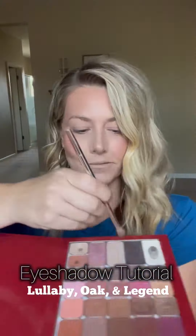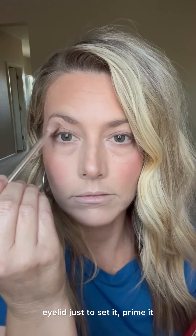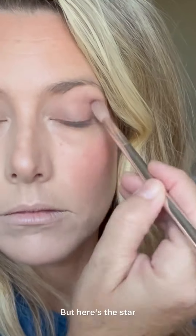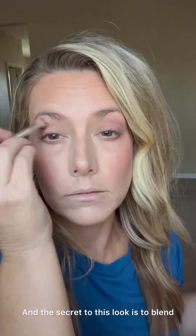This is seriously the prettiest combo of eyeshadows and I just love the way it turned out. I used brightening highlight on my eyelid just to set and prime it, but I started with pup as a base to set those creams. Here's the star — this is lullaby, and I'm using the Seint eyeshadow brush.